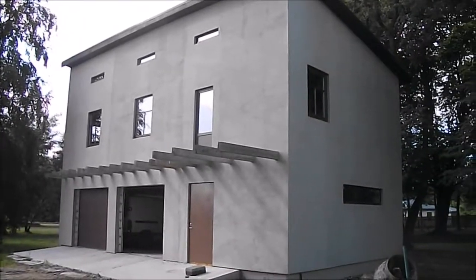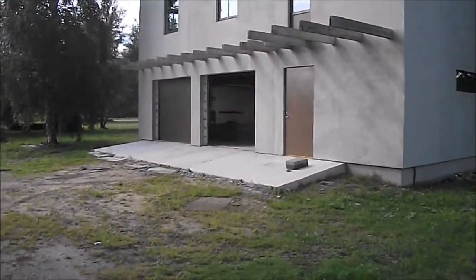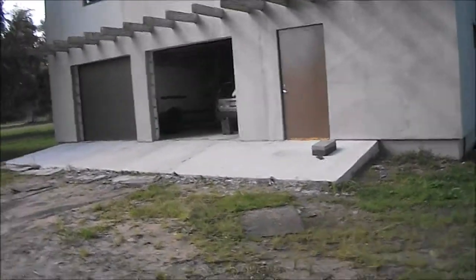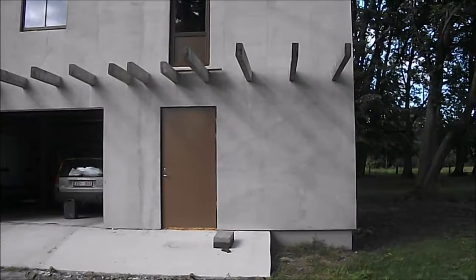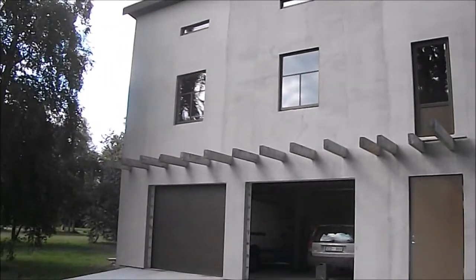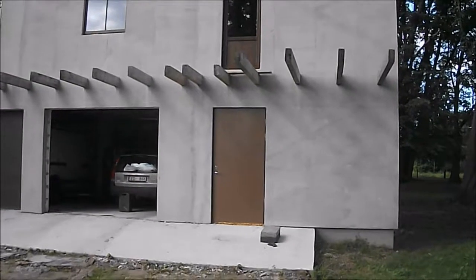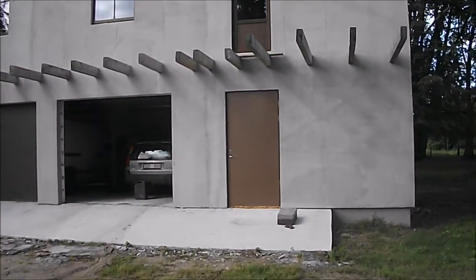Here we go with what was a three-car garage — two cars and then the end which is actually put aside as a storeroom. You can see there's going to be a large balcony running along it. It's 12 meters by seven, this building, and it's approximately 12 meters high.